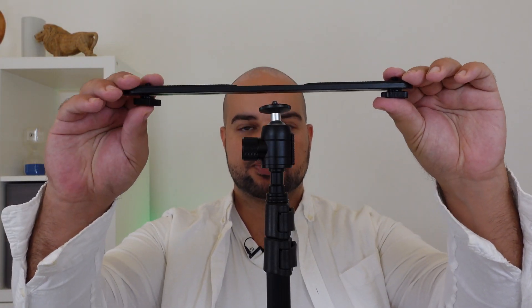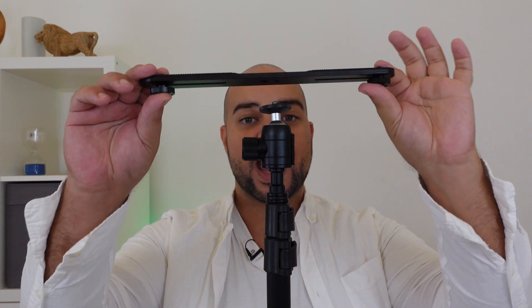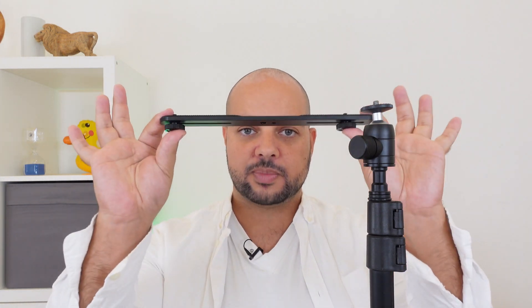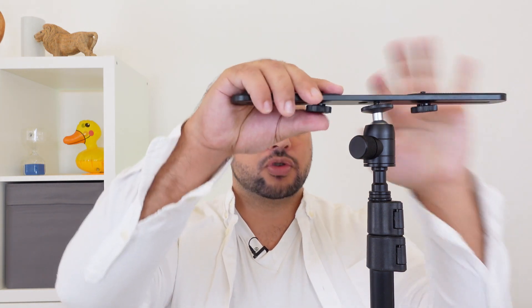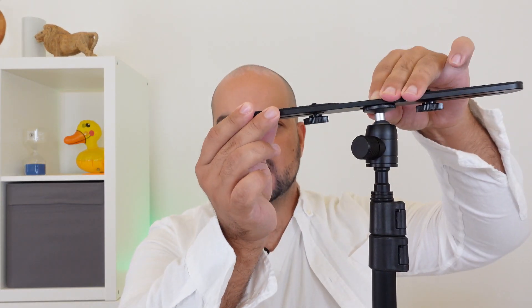We also include a spreader bar. This bar allows you to mount your camera and your phone simultaneously on the tripod. We advise this when you want to film yourself or record yourself. It is not necessary to have the spreader bar or the phone mount when you are doing normal live streams in the church. To attach it, screw it onto the top of the ball head and tighten it down slightly.